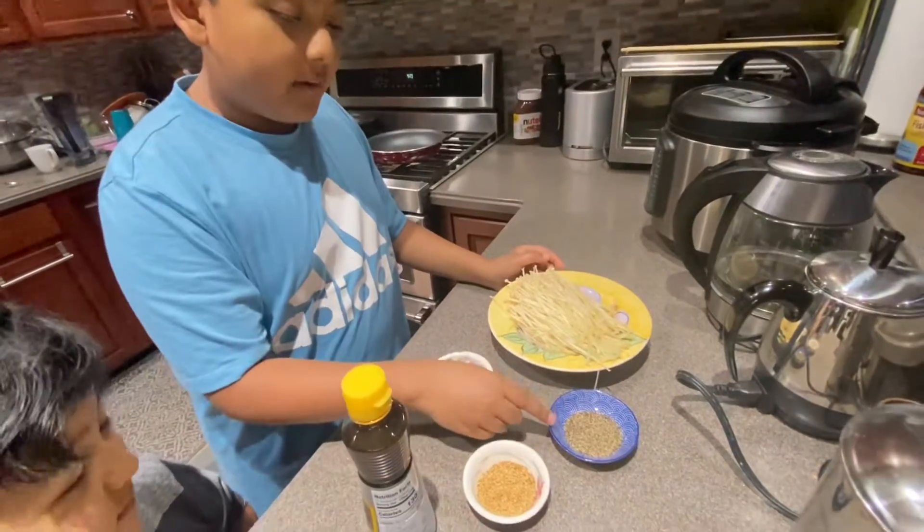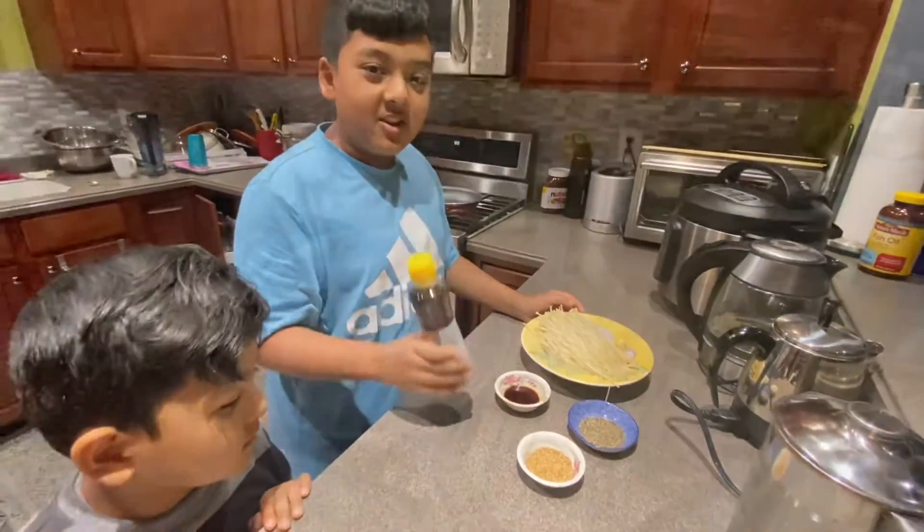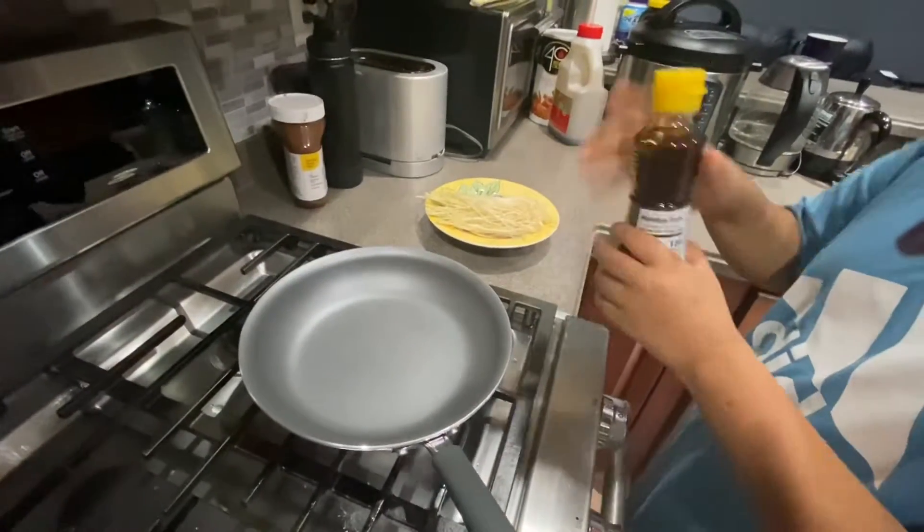You'll also need some black pepper, sesame seeds, soy sauce, and sesame oil. Let's get started! We'll pour in some sesame oil.